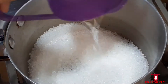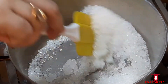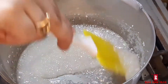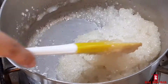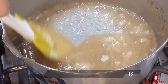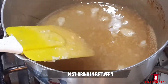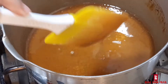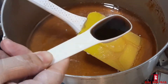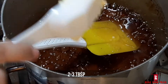The second step is to make the Salted Caramel sauce. In a pan, add 1 cup of sugar and 2 tablespoons of water and mix it well. On a low to medium flame, melt and stir it with a spoon. Add half a tablespoon of vanilla essence.